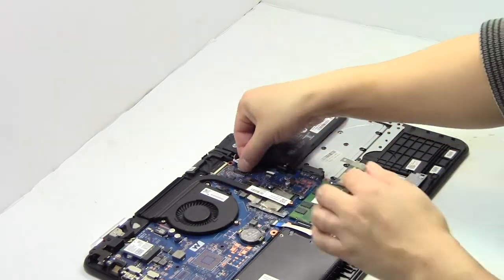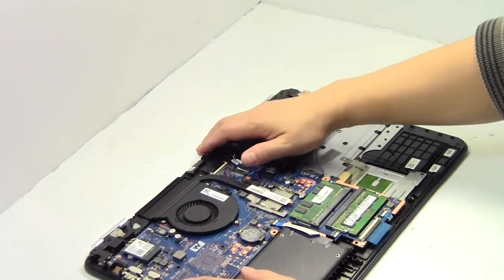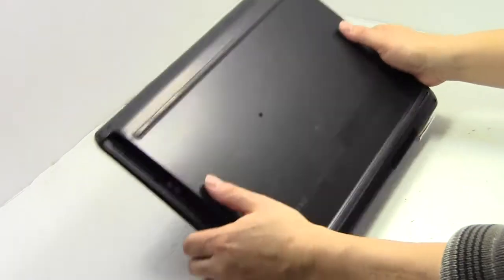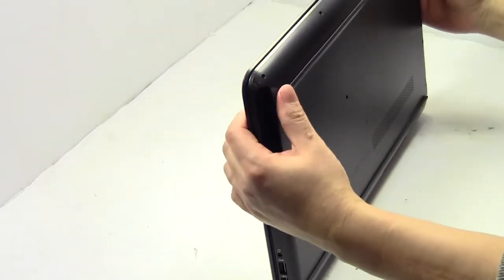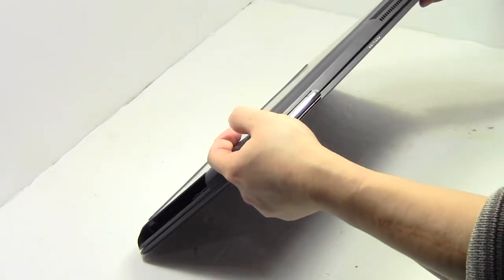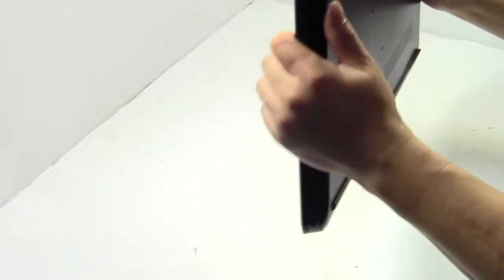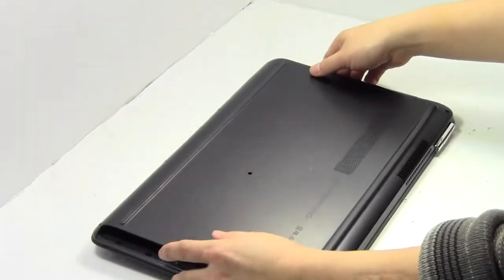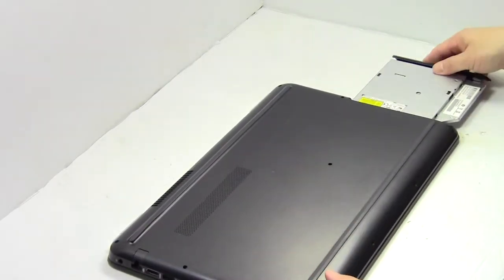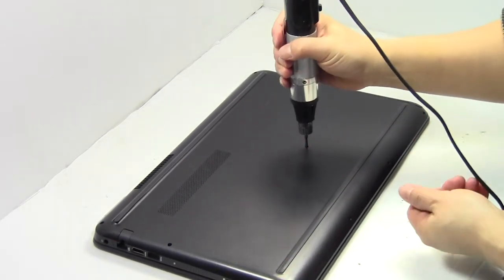Plug the cable back in. Place the optical drive back in. Place the screws back in.